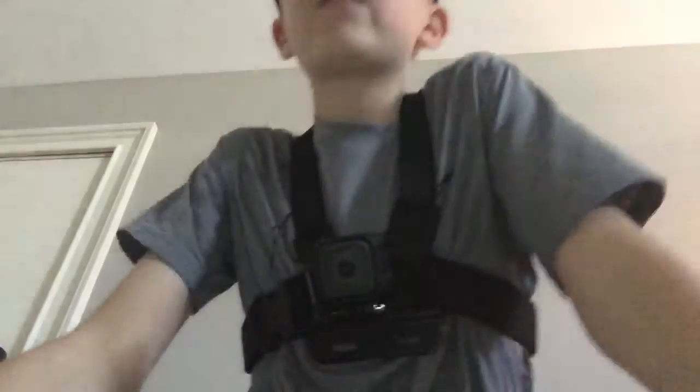The GoPro is quite nice, it's quite a step up from the GoPro Hero 4 Session because this one has voice control, so when I'm fishing you guys can hear me. It also can dive to 33 feet underwater and it's waterproof, so that's super cool.